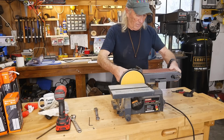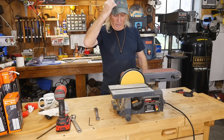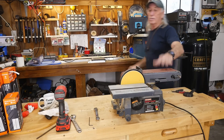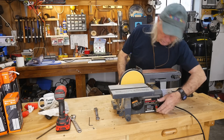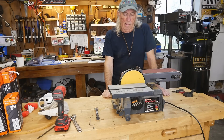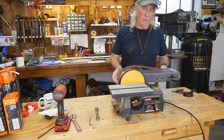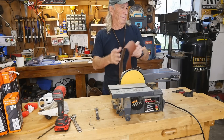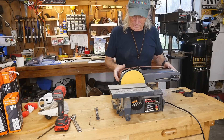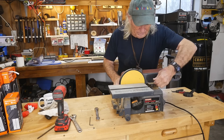Let's plug it in and see what we have. Power's on — boom! All right, let's see. I put the sandpaper on backwards — yeah, I did that on purpose just to show you guys. Okay, that's the way the arrow goes — the sandpaper goes on this way. Now we'll put it back on.